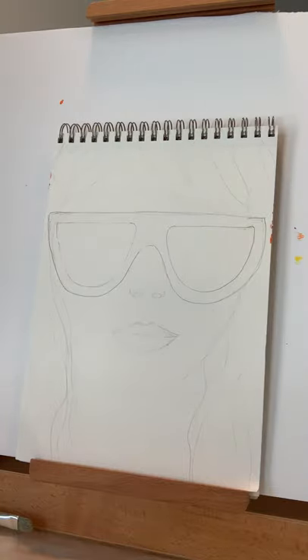Hi boys and girls, it's Bess Smith. I'm a face painter and also an art instructor. Today our painting is going to be kind of two-in-one, so we are going to do a portrait with sunglasses on because it's summer.